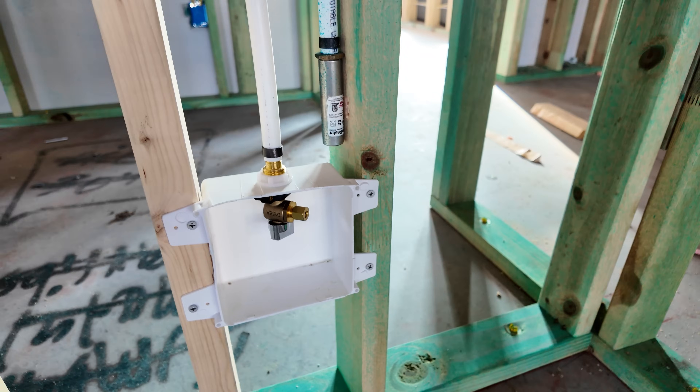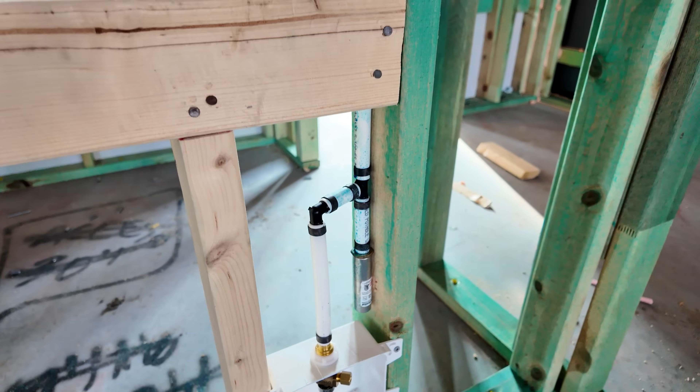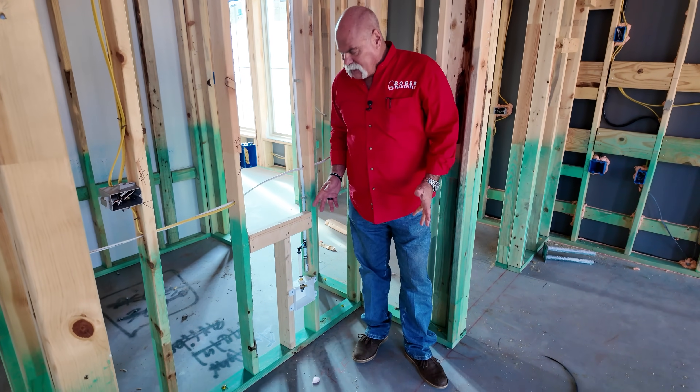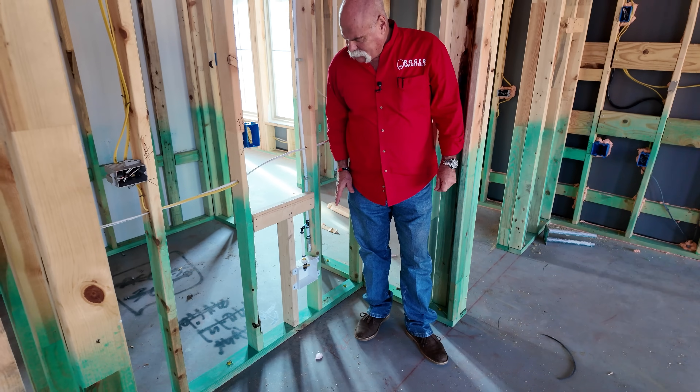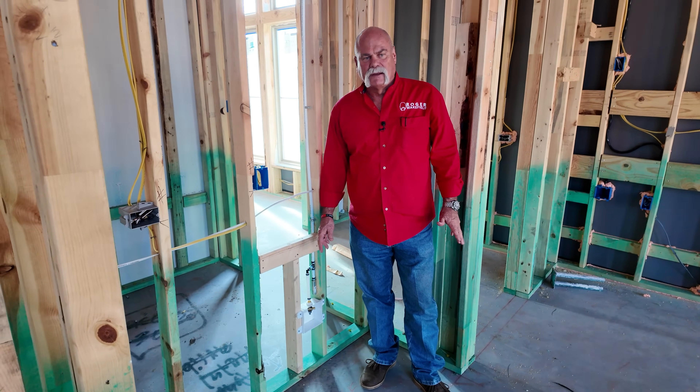And you've got your ice maker box. This is great, and I love this big area — this could be a sub-zero, maybe a fridge and a freezer. You've got a big enough area here that it would be really easy to do something good in here, and you've got the ice maker box there to go ahead and have water for whatever you need.